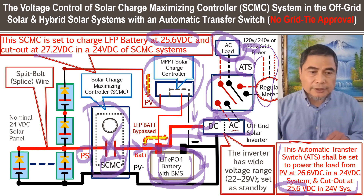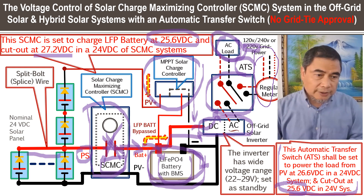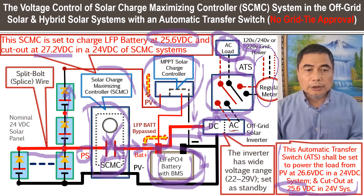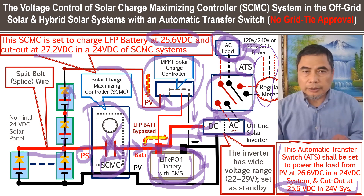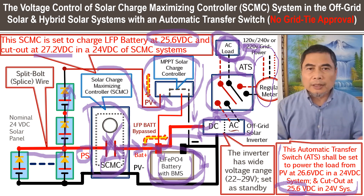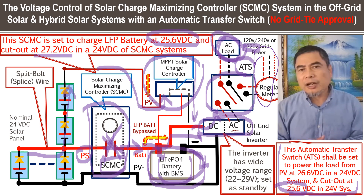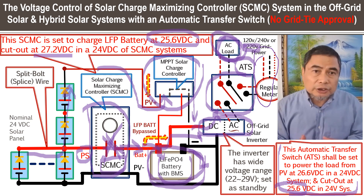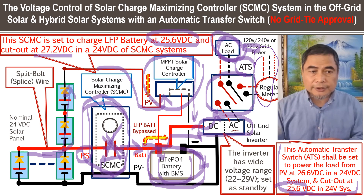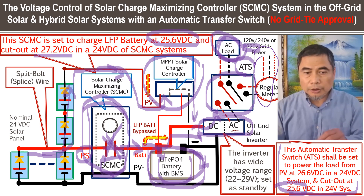Even when the solar charge maximizing controller is disconnected, current from the MPPT solar charge controller is still available. The MPPT solar charge controller can still work. This scenario will happen often when AC load is not that much during the day. If the LFP battery capacity is not sized sufficiently, there may not be enough current draw. You want the solar charge maximizing controller to disconnect, and the remaining panels still provide power through the MPPT solar charge controller to power the load and charge the battery directly.